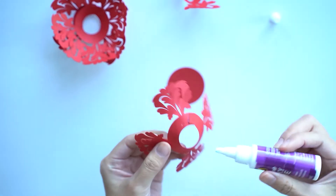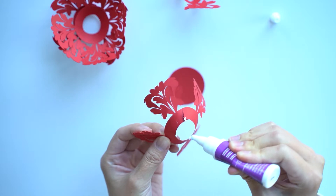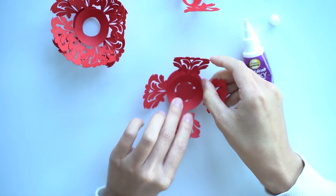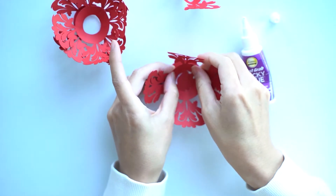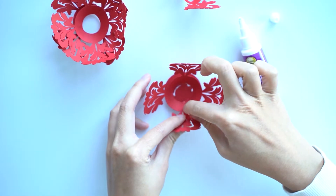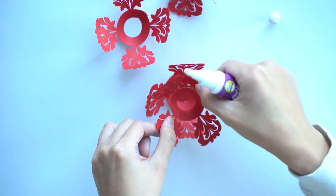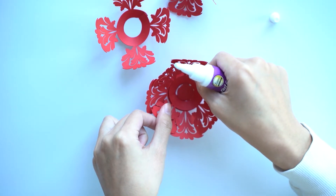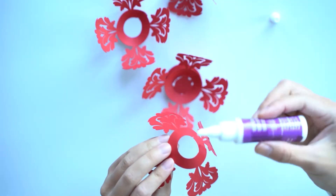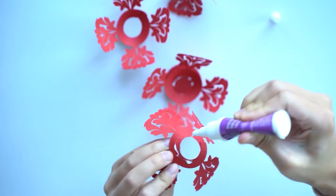Starting with the base glue, I sort of just glue the bottom rim here. Then I'll put this in and check and see roughly where the touch points are. It looks like they're sort of on the edge — not necessarily on the bottom, but sort of on the edge.